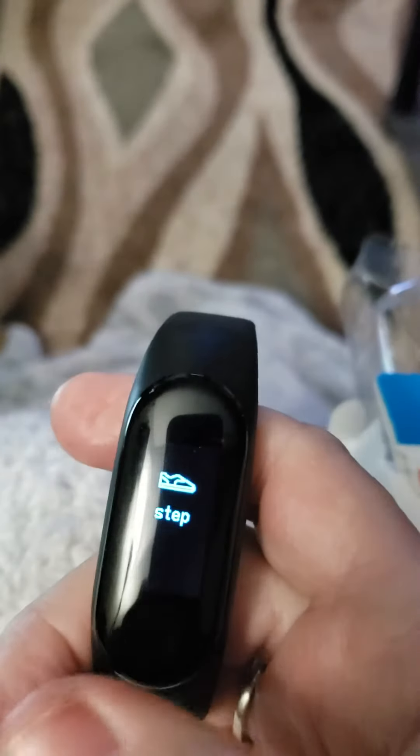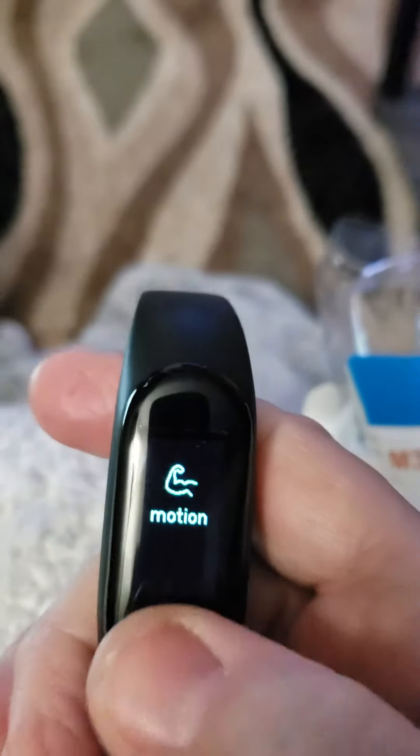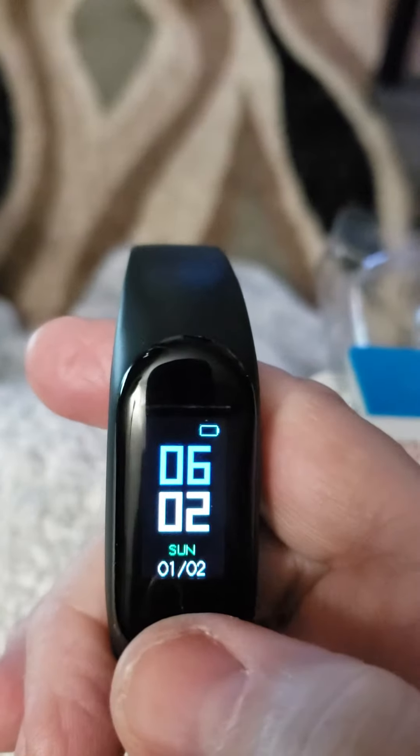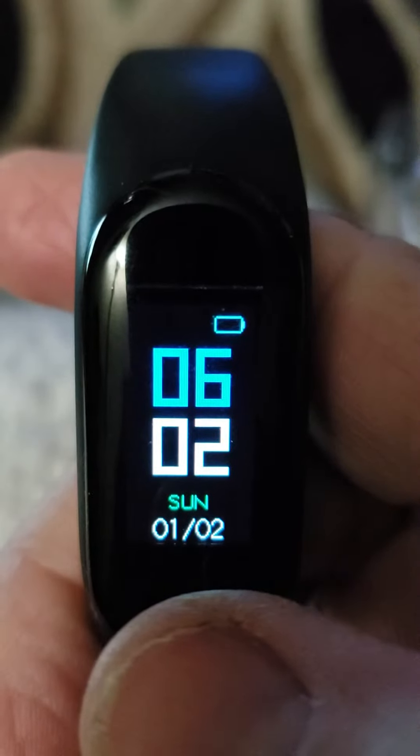This little piece right here comes out and you connect it to the USB to charge. The battery — I had it charged up, left it overnight, and also tried it in another plug, but as you can see the battery has nothing on it.